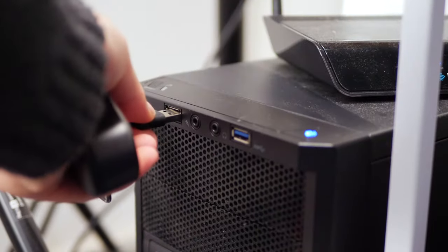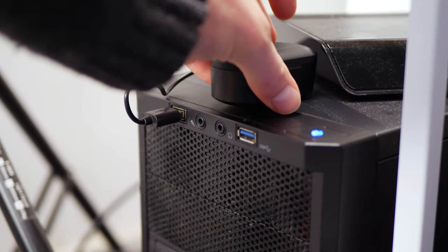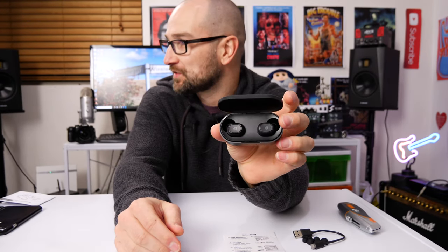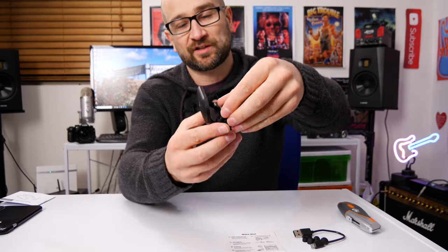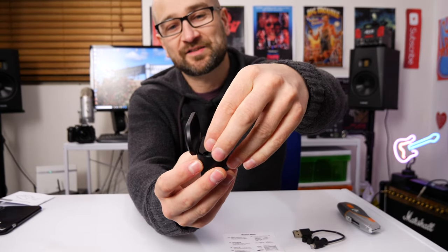Nice little case, and the case is actually the charger — how great is that? Plug the USB in and it will charge the headphones internally. They look great, really really nice — a pretty high quality set of earbuds. They're magnetized in place so it makes it easy to charge them. You just drop them in and you're good to go.